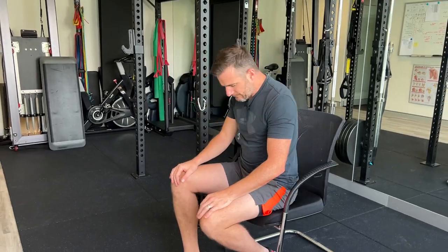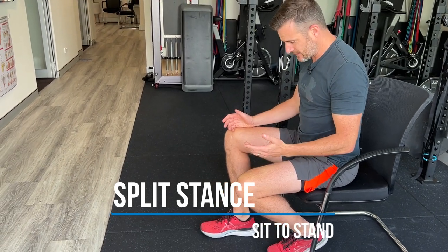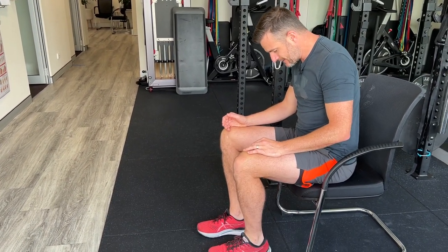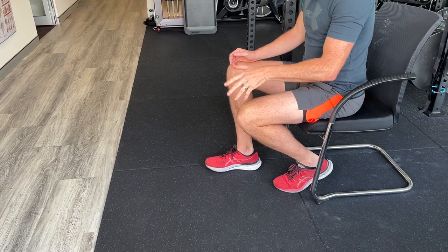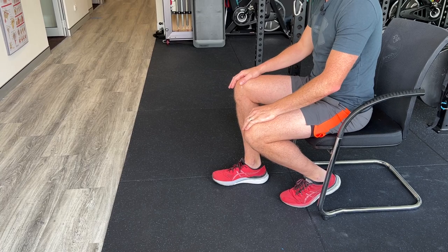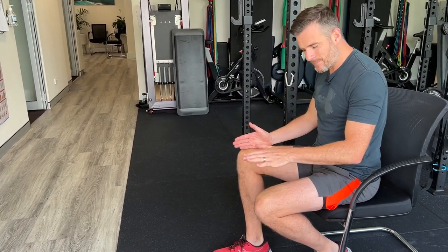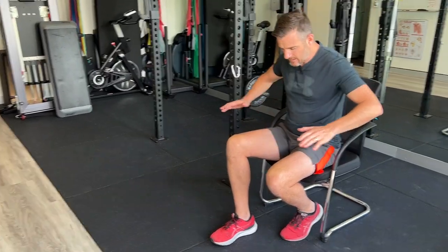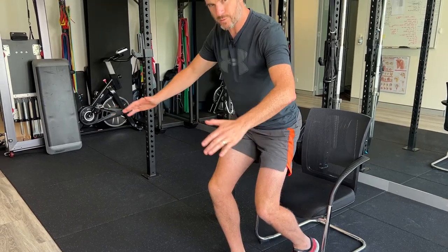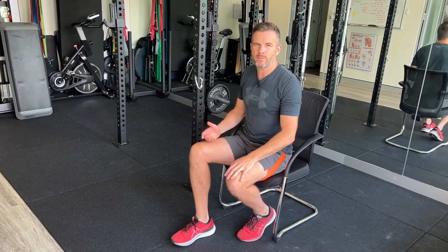So let's imagine this is my good leg and this is my bad leg. With the split stance exercise, the good leg goes behind — they can bend it, it's fine, they've got power through it, no pain. The operated or sore leg is in front. I'm going to put weight through both legs, but the power is going to come from the back leg. What this means is I don't have to push off the front leg hard — I can just lean forward and push off with both legs.